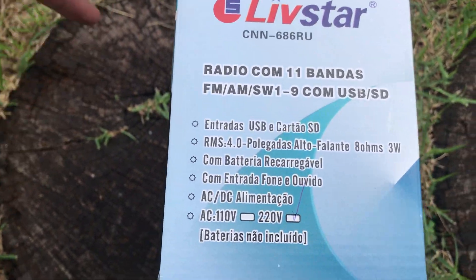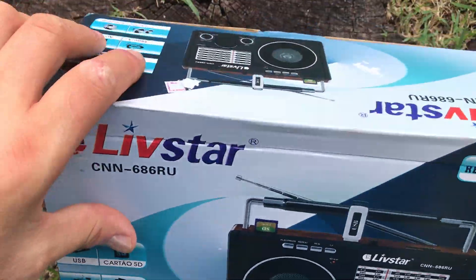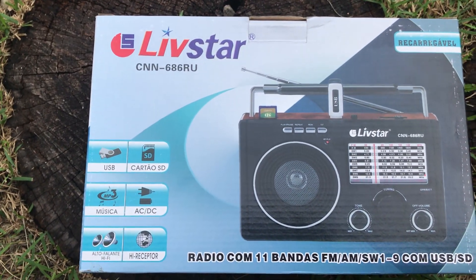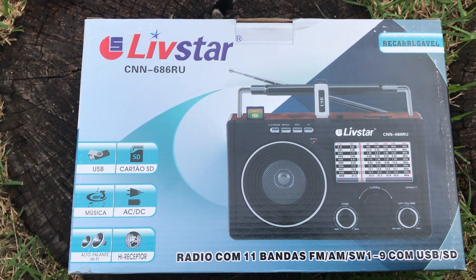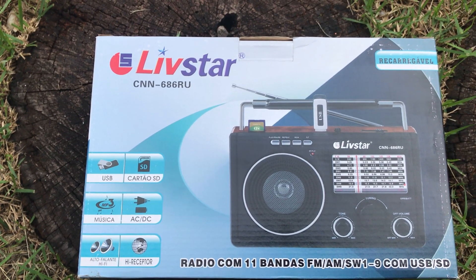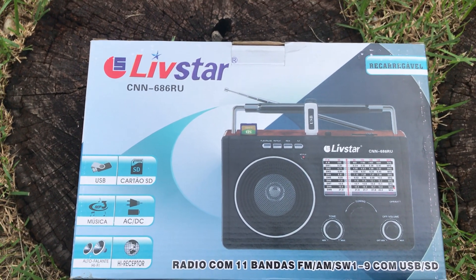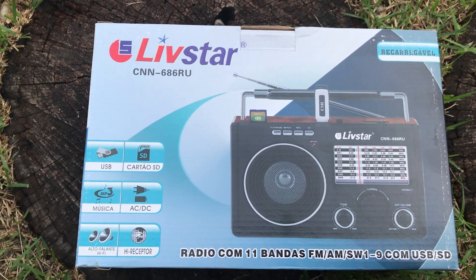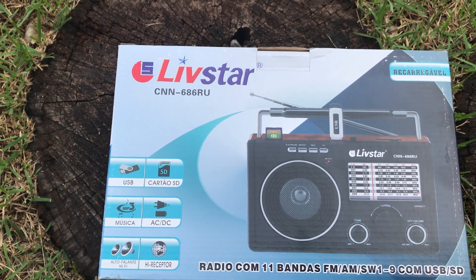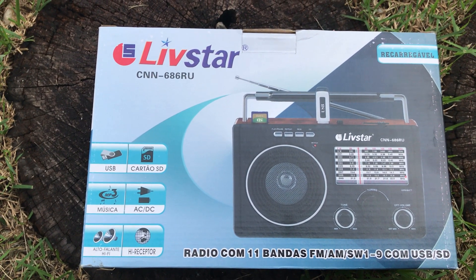So there you go — the Livestar CNN 686. As I said, this type of radio is very typical, particularly in the styling and the fact that it has USB connectivity. It looks like it was built in the 1970s but it's got a USB socket and an SD card slot — you just don't see this sort of thing in the UK or Europe. Designed and built for South America, probably rural South America. Obviously not a replacement for my D808, but something to experiment with for a few days. Thanks for watching.